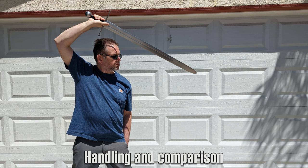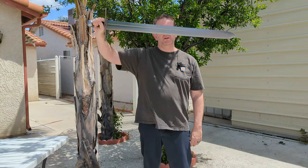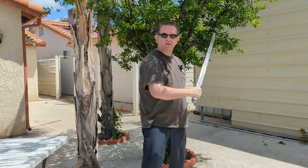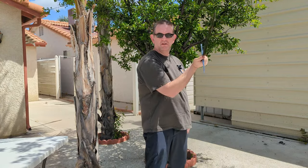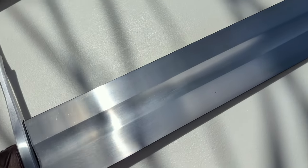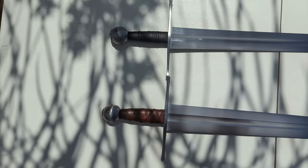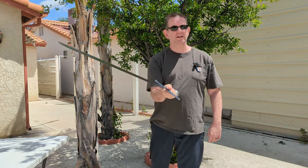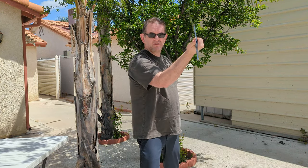So how does this sword handle, and in particular, how does it compare to the Mateusz Sawasky sword it helped inspire? Here is the Albion Tritonia. I'm just going to put it through a few swings, a little bit of tip control, see what I think of it. I've got pretty good tip control, actually, which is kind of surprising when you consider the tip weight — it's pretty hefty. It's not a light sword, and much like the Mateusz Sawasky sword, I believe this was intended as a cavalry piece, something that you would deliver heavy strikes on horseback. Not really a dueling sword — you're more concerned with power with this.